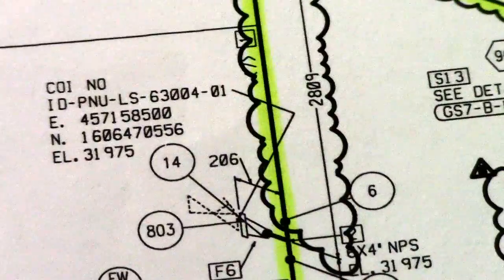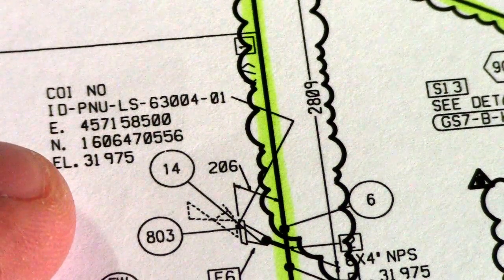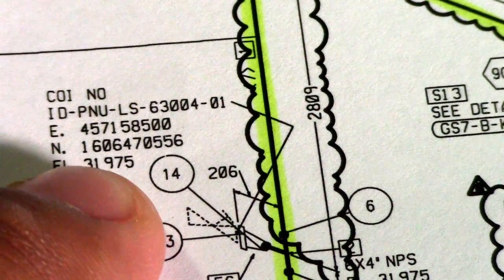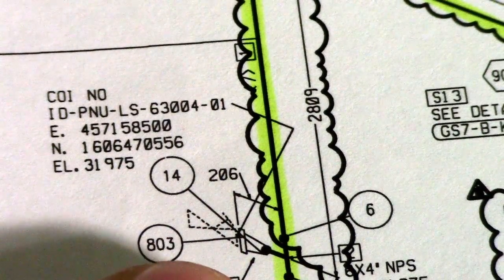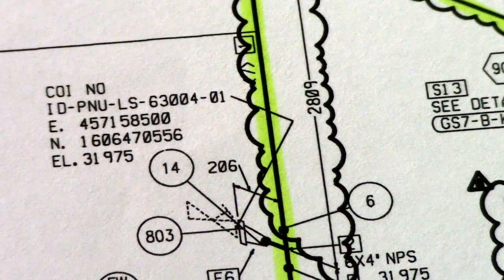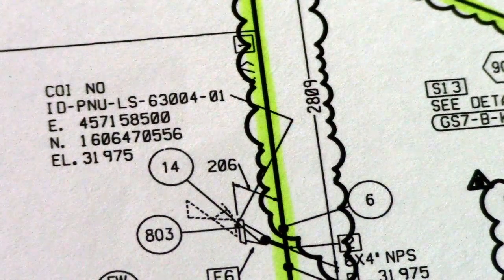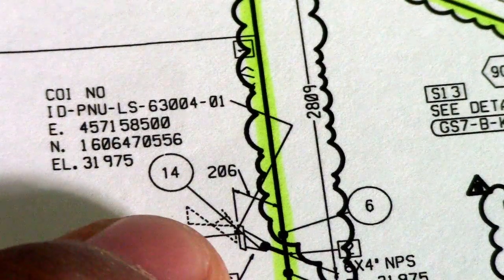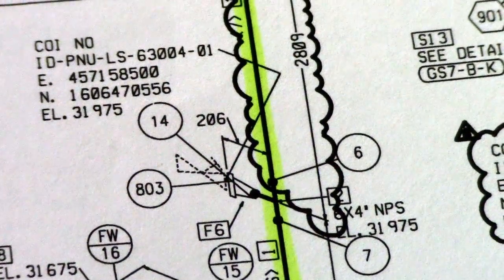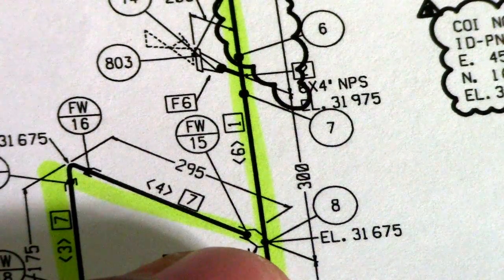And then we have a continuation line here. This continuation line must be checked in another drawing. The continuation reference is IDP NULS 63004201 — find that drawing to check what the continuation is and where it connects in that orientation.